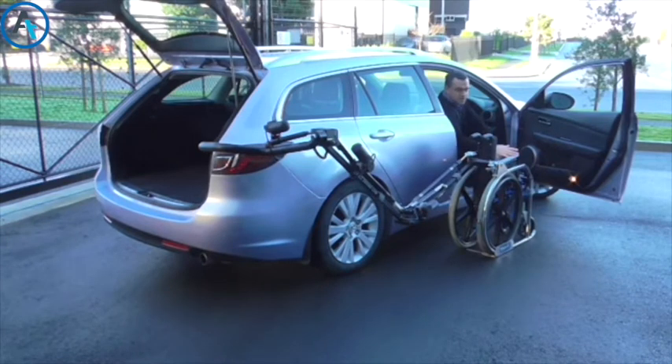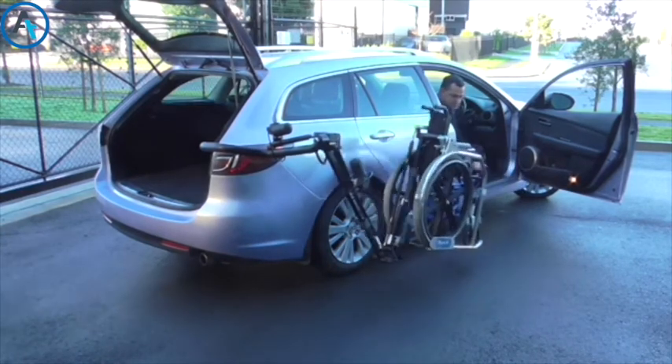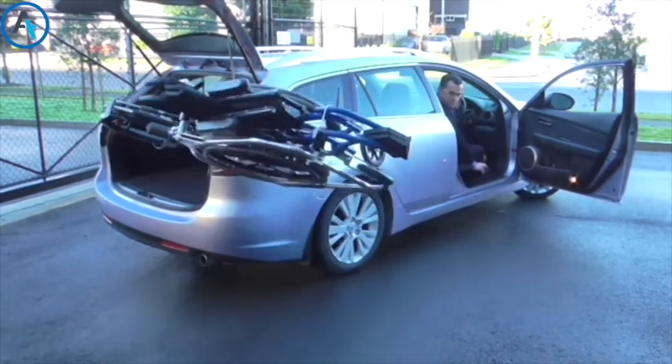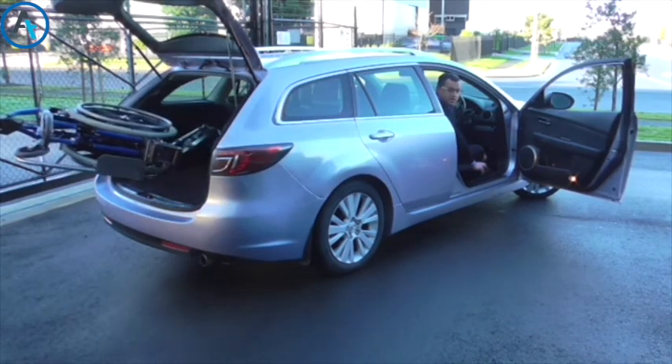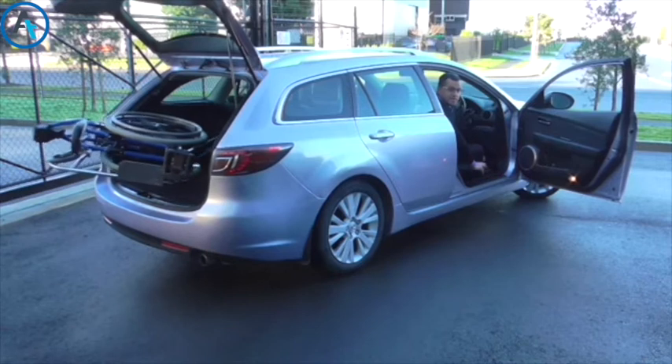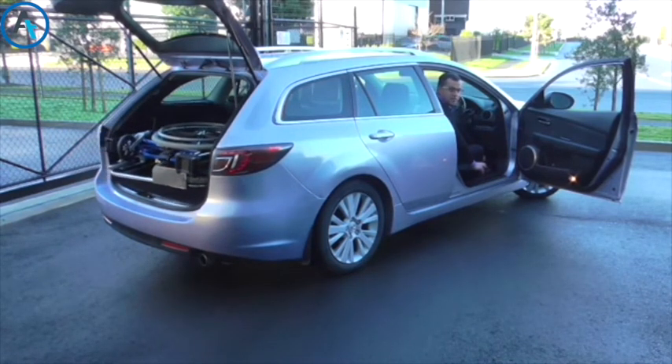I need to transfer over. When I'm done, I need to put it away like so. The wheelchair is tucked away inside the car, nice and neatly. Then the door will shut automatically and I'm ready to drive away.